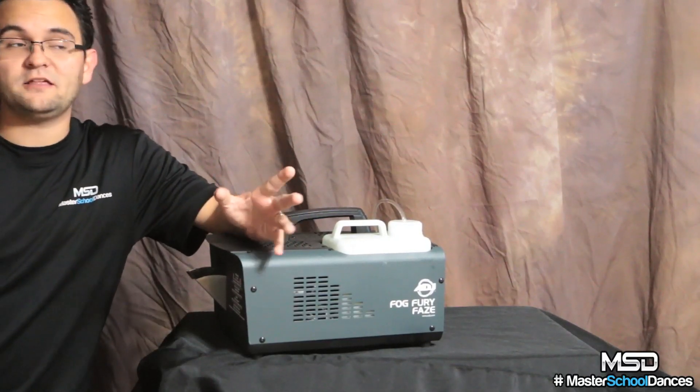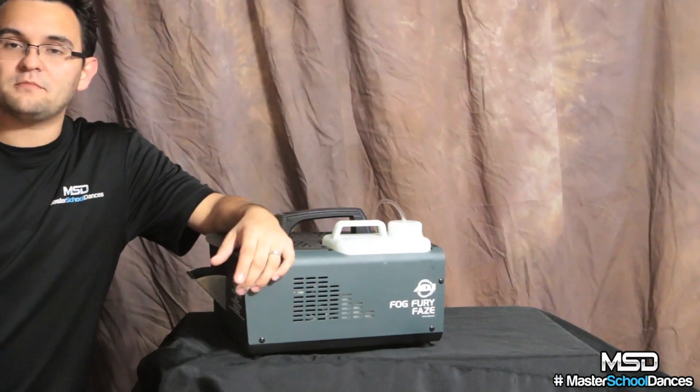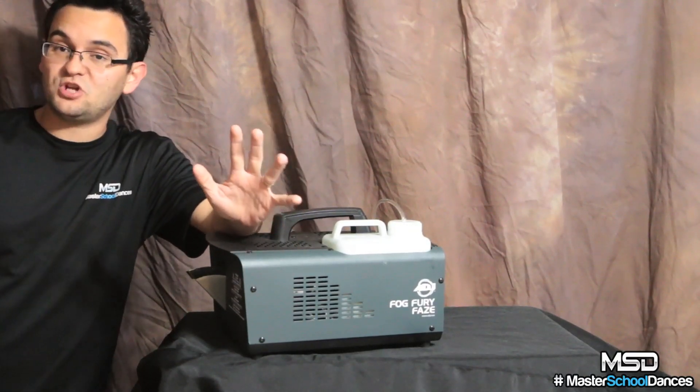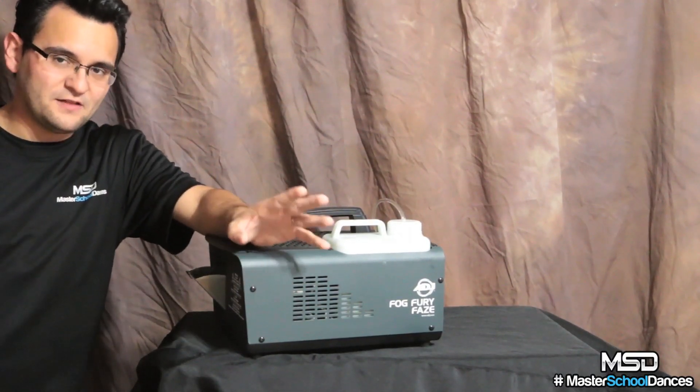Another great thing about the Fog Fury Haze is the price — and that was one of the reasons I bought it. I thought, if this doesn't fit my needs, not a lot of money out the bucket, and it makes a great backup machine. That's what originally got me to buy four of these as backup machines, and after a few events I'm pleasantly surprised.